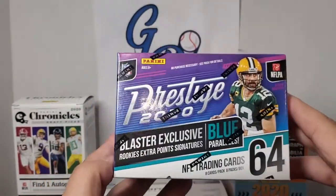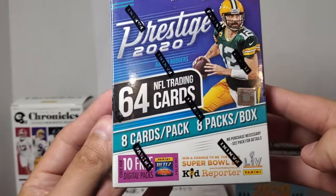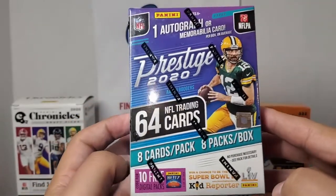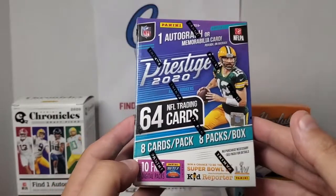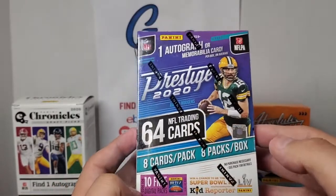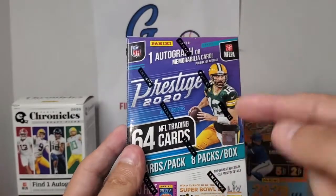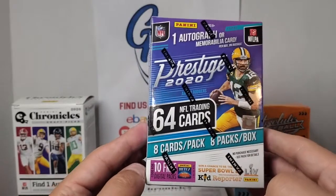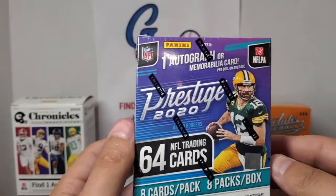Let's start off with a little breakdown of this product. You're going to get eight cards per pack, eight packs in the box — that's a total of 64 cards. $19.99 was the cost, so you're looking at about 31 or 32 cents per card, which is not bad. This is a retail-only product — you're not going to find hobby boxes of this, which I thought was pretty interesting. I did not know that until I read it somewhere.